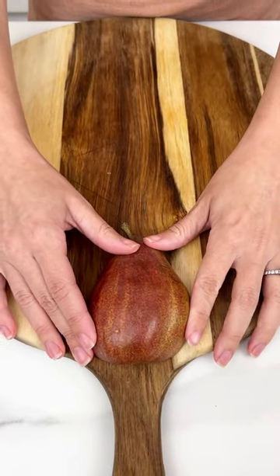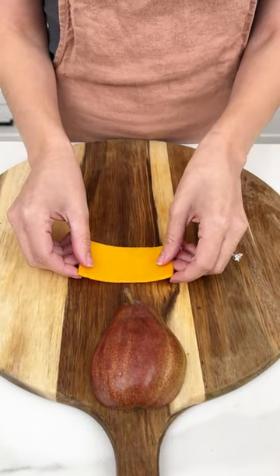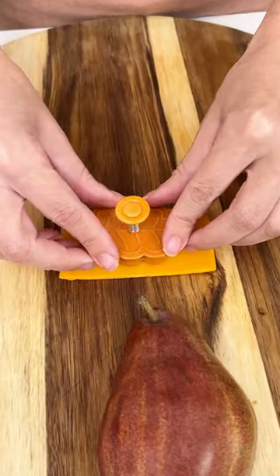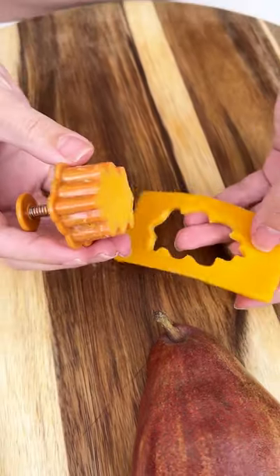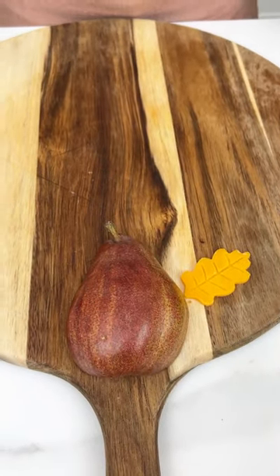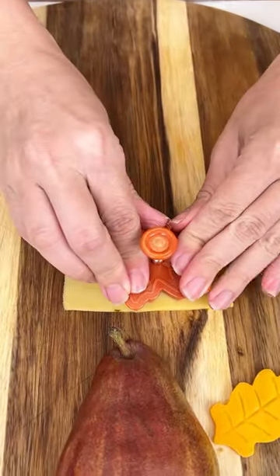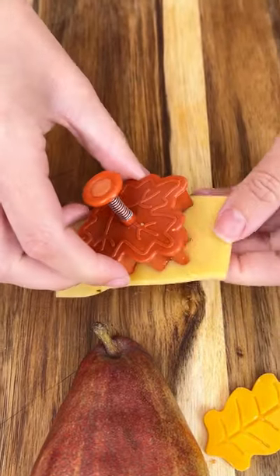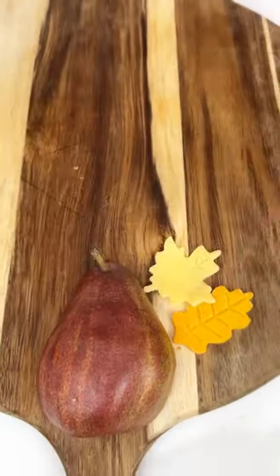We have our half a pear right there. Now I'm going to bring in some cheddar cheese and I have a little leaf cookie punch, and we are going to cut out our cheddar cheese just like so and have a fun little leaf shaped cheese. I have a little maple leaf punch as well and we're going to put this on our Havarti cheese — do a little punch and that's going right along our pear.